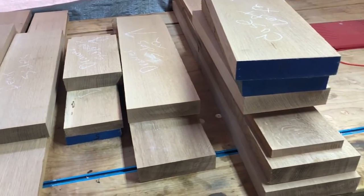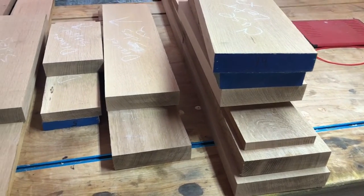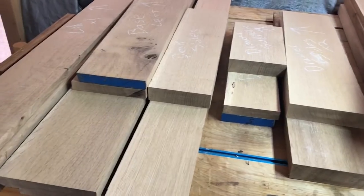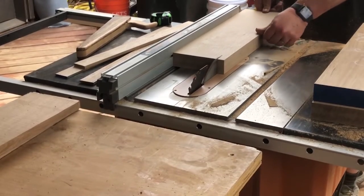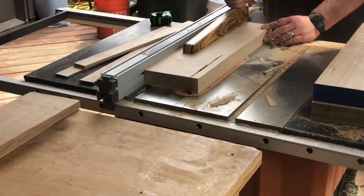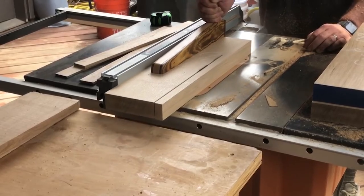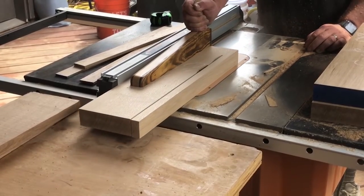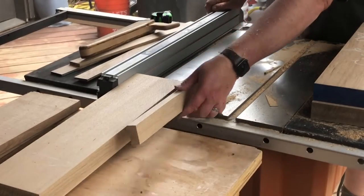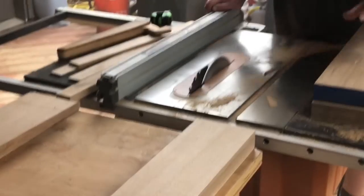As you can see, I chose eight-quarter lumber for most of this. I'm going to wind up resawing them in half and trying to get a little bit of book matching going on. I actually kind of lucked out — these pieces were perfectly straight. I only had to joint a couple of them to get one side flat. So instead of running them over the jointer and through the planer just yet, I'm going to take them to the table saw and cut them to rough width, and then resaw and go from there.